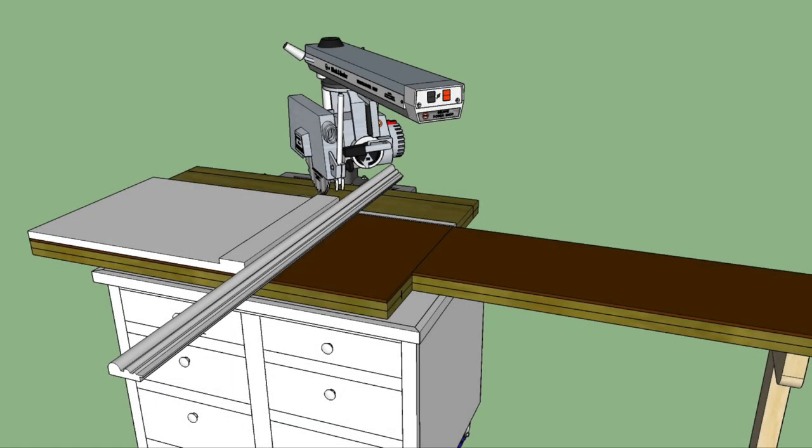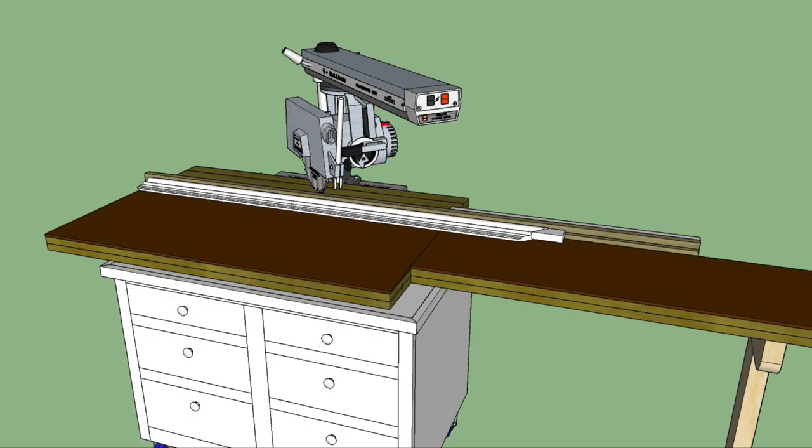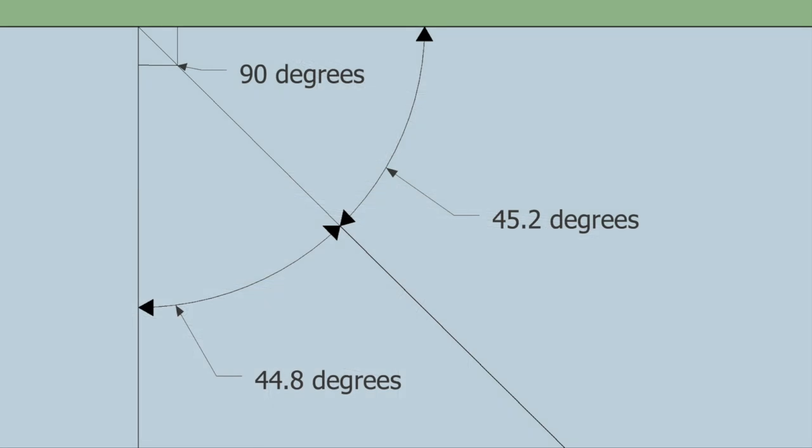A better way is to use a technique known as the broken fence method. With this technique, the arm is set to 45 degrees and all of the right-hand miters are first cut using an auxiliary fence. Next, without moving the arm, the normal fence is installed to cut the left-hand miters. Even if the arm is not set to exactly 45 degrees, you will still end up with a perfect 90-degree corner because the angles will be complementary to each other.